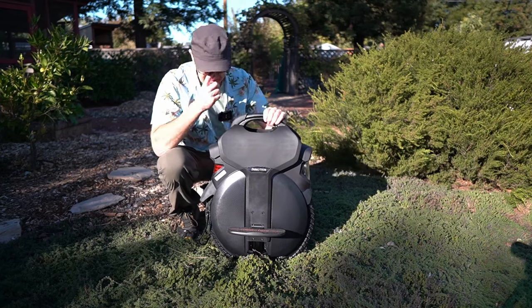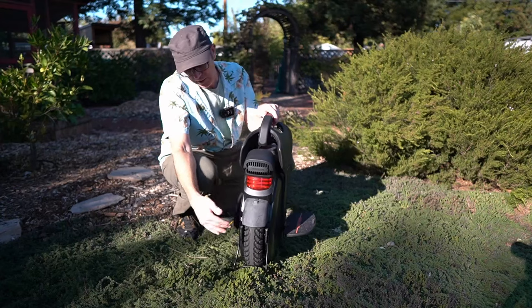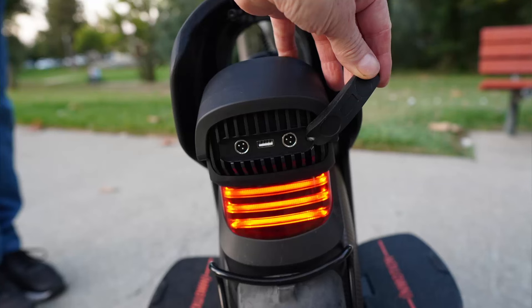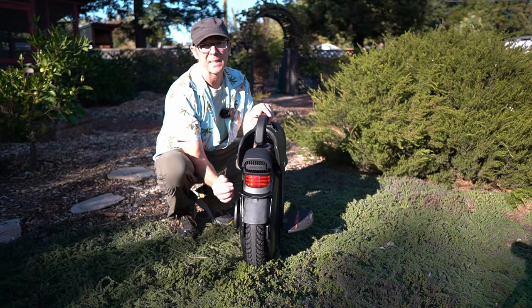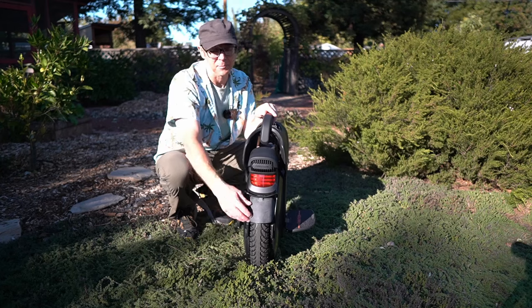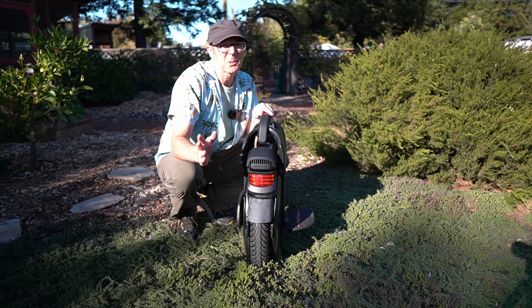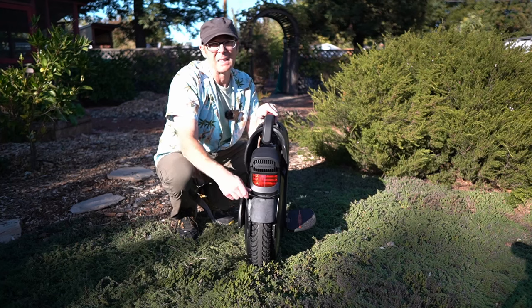Here it is with the tail light on. There's a nice rubber fender in the back and a kickstand, which I think is great. It doesn't work as well on soft surfaces like grass, but on pavement it works fairly well. It isn't super stable so you can bump it over, but it's really nice to have.